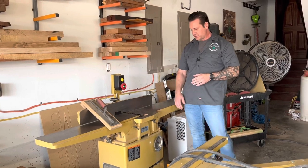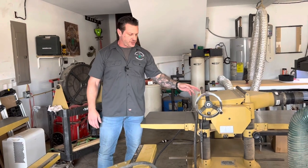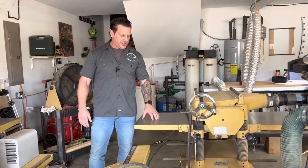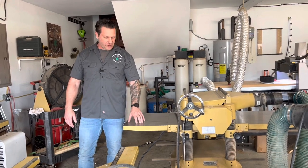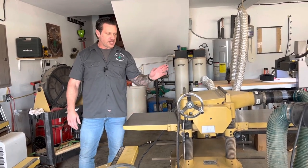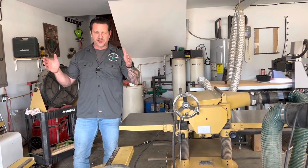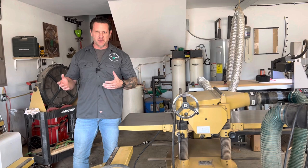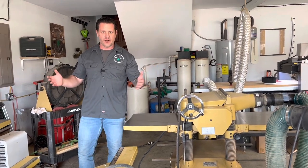The planer is the same — helical head. This is the 209HH, a 20-inch planer. It has plenty of room and will eat through white oak and hickory very easily. This is a recent upgrade for me. I used to have the DeWalt 735 — an awesome bench-top planer — but it got bogged down a little too much when I was going heavy with larger pieces of white oak.